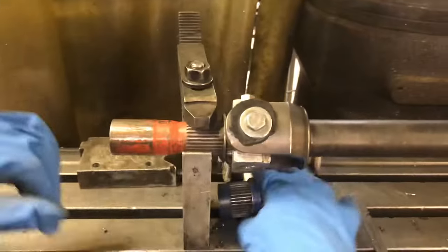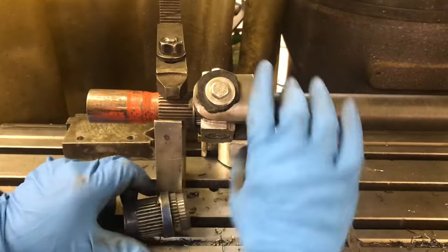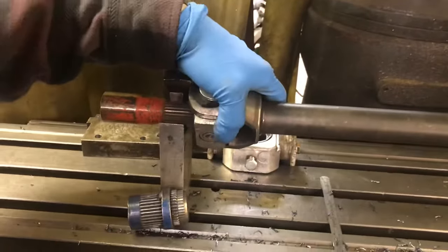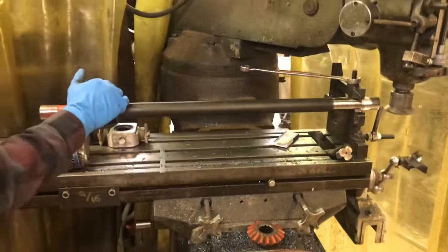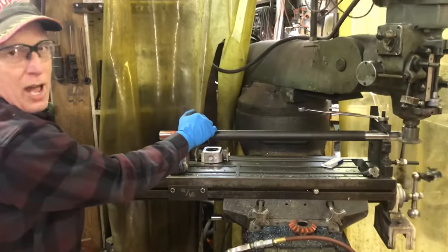I've got the end of this axle turned down to the root diameter of the thread, so I can spin that around and put it on any spline I want. It has a little rock, so what I do is I pull it towards me and push the wrench away from me. That way, I've got the same push on the swap every time.